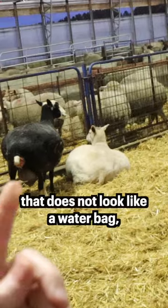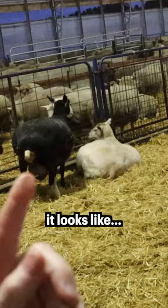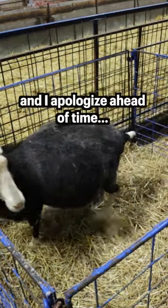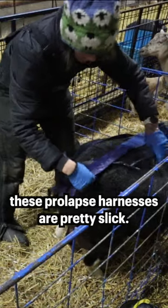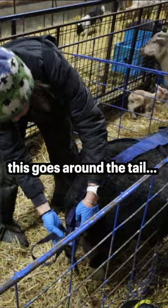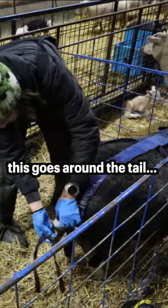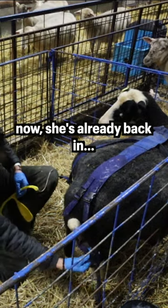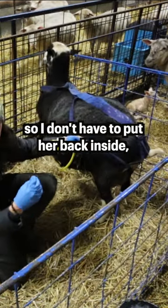That's a prolapse — it does not look like a water bag, it looks like innards. I apologize ahead of time. These straps go around the legs, this one goes around the tail, and this is the spoon. She's already back in, so I don't have to put her back inside.